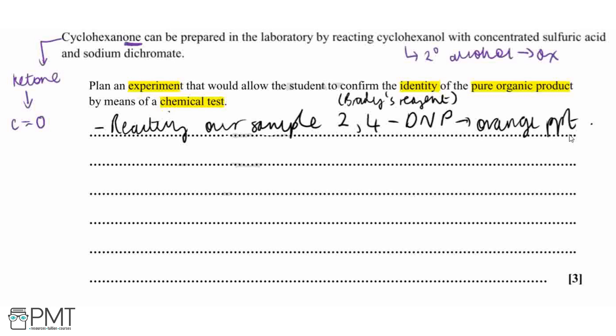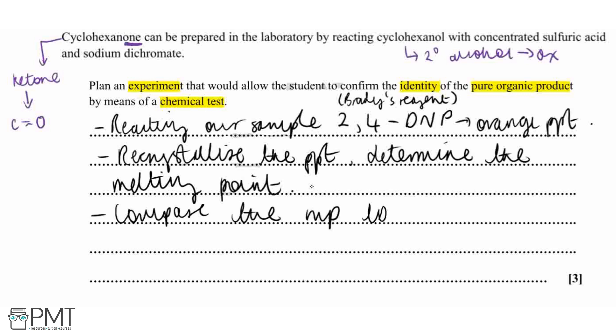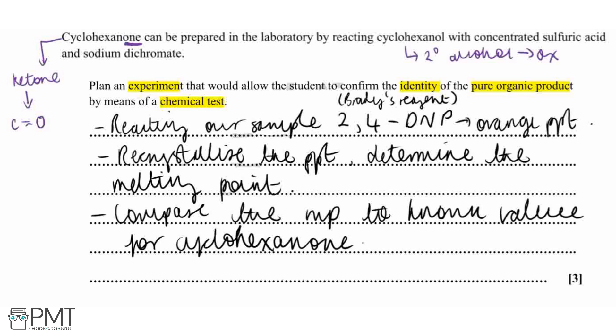Once we have our precipitate, we recrystallize it to purify it, and then determine its melting point using a melting point machine with capillary tubes for our sample. We then compare the melting point to a known value for cyclohexanone, which we could obtain from a textbook or a reliable online source.